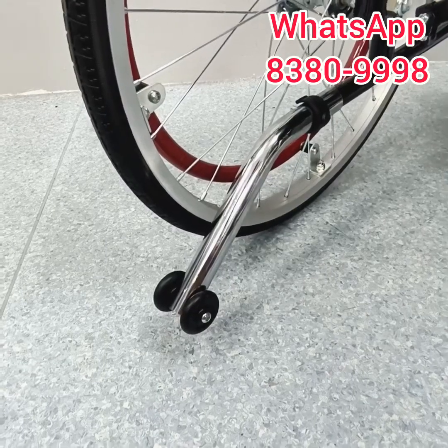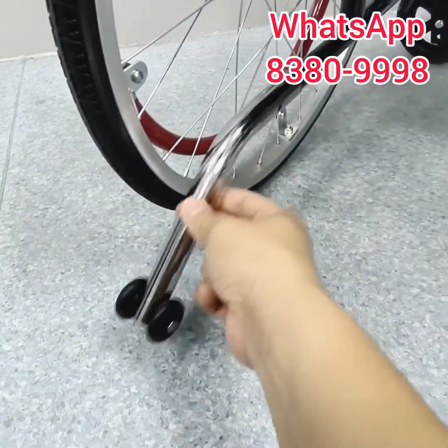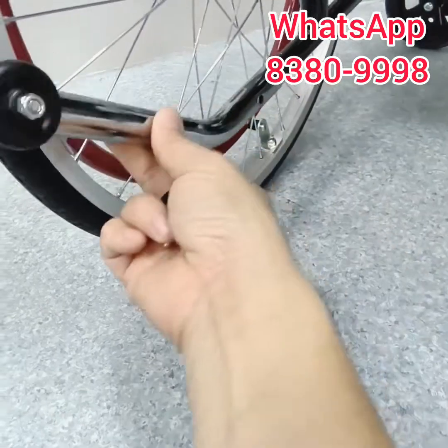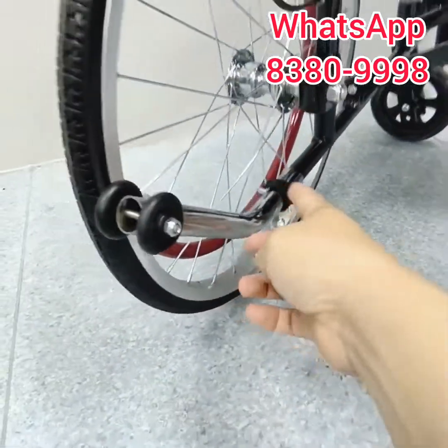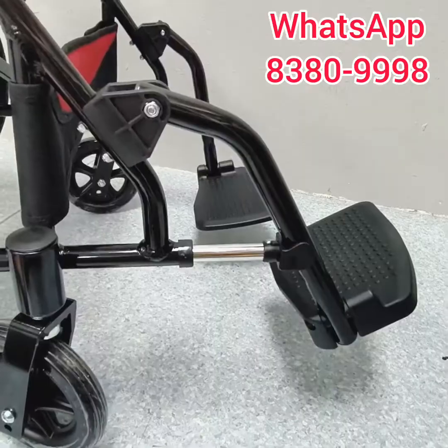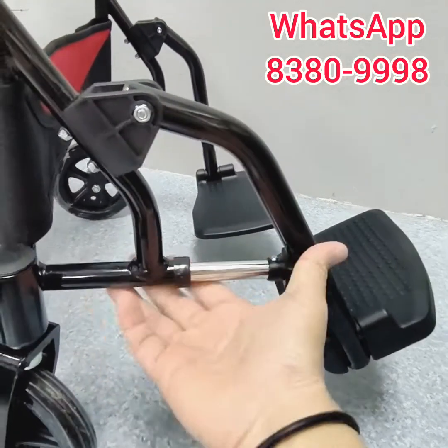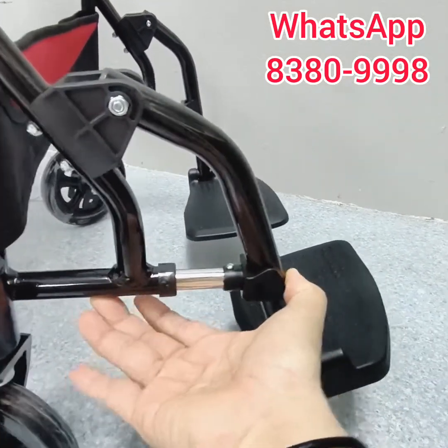This is a very flexible anti-tipper. If you do not want to use it, just press this button over here and you can remove it, or you can just flip it upwards, align the hole here, and slot the stopper back. At any point, if you want to shorten the footrest, just press the button right below here and you can shorten it to different levels.